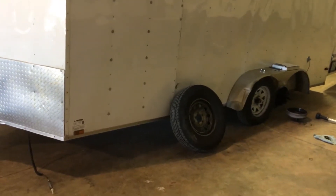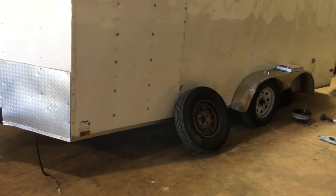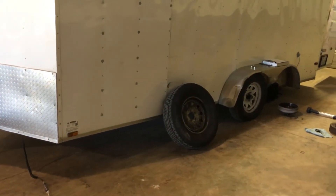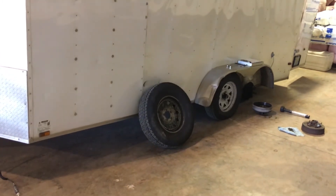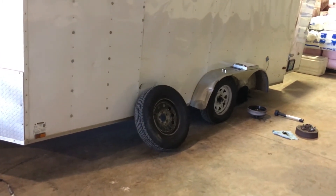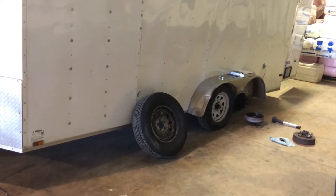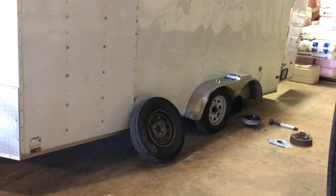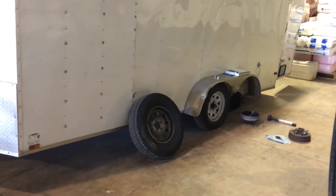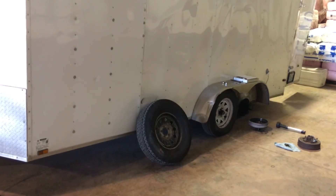These are not the right axles for this trailer, and the trailer is not very old — it's a 2016 model. Today is October 18th, 2017, so this trailer is not quite two years old. The next video will explain why I think this thing is basically a lemon because they aren't the proper axles that are supposed to be on this trailer. That's it — I'll do the next one later. Thanks for your time and attention.